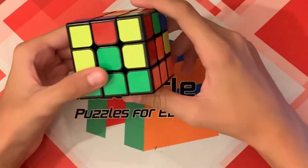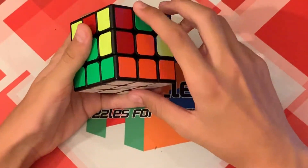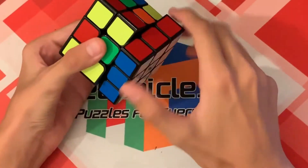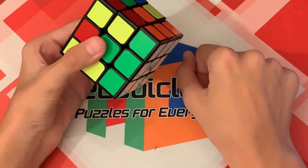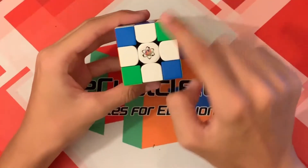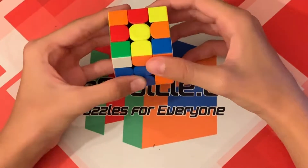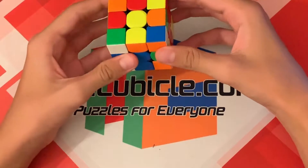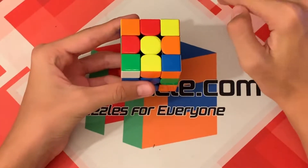Hey everyone, today is part four on how to solve the Rubik's Cube. In this part we will be putting in the white corners, which will complete the first white face. At this point you should have the white cross which looks like this. The first thing you are going to do to put in all of the corners is pick a corner piece on the yellow face that has white on it.